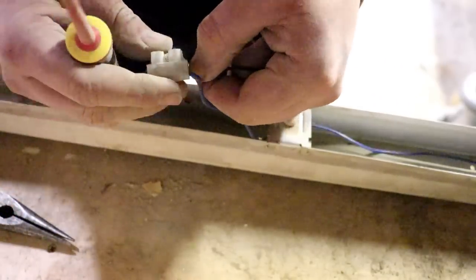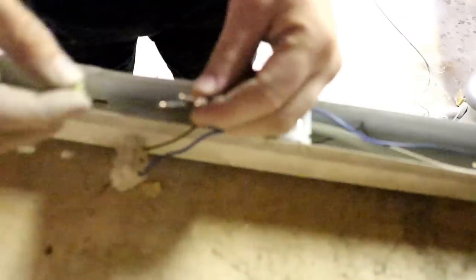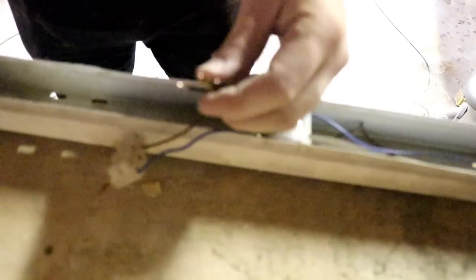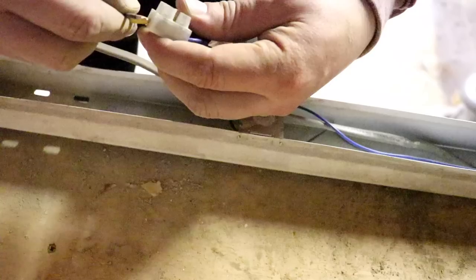Neutral tightened down. Live tightened down. Tiny bit of sheathing for that. And then we're going to come across and put a 90 onto it.